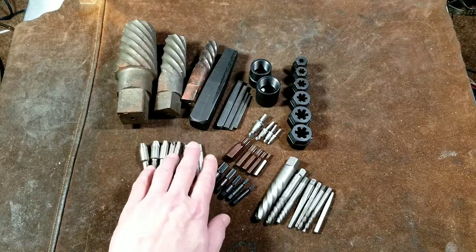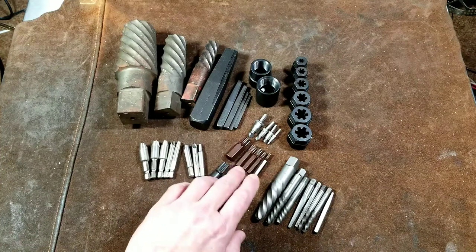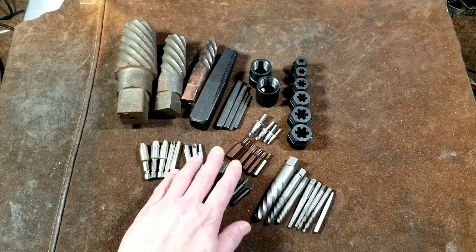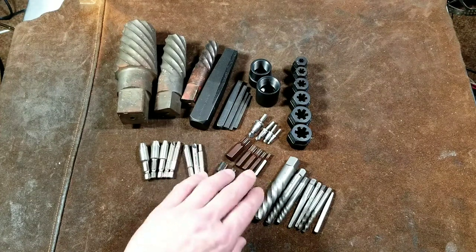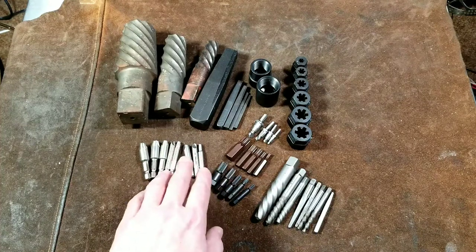There was somebody who commented about large extractors and how they're difficult to find, particularly external extractors in larger drive sizes such as three-quarter inch and one inch. Those can be difficult to find. A lot of times you have to call the sales departments of various tool manufacturers and just ask if there's a special order if you really need a spiral extractor for an inch and a half or two inches or something like that.